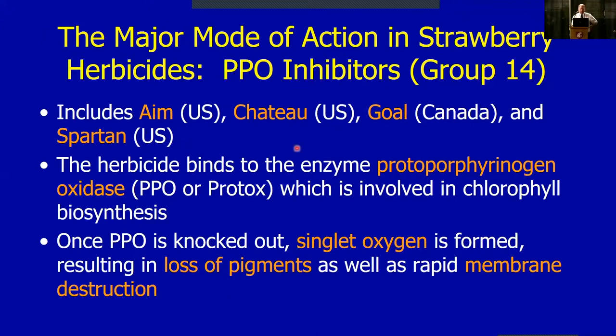We've looked at a couple of new products in this same group. Canada went with Goal; we here in the States opted for Spartan when we had that Section 18 about 15 years ago. We're also looking at Reflex herbicide — it's an old herbicide but may be getting registration here in the next few years, and it'll be the same kind of action. These products are not created equal regarding their level of burn-down of existing plants: Aim in particular has very hot post-emergence activity — if weeds are up, Aim will burn them down. However, it does not have much soil activity.